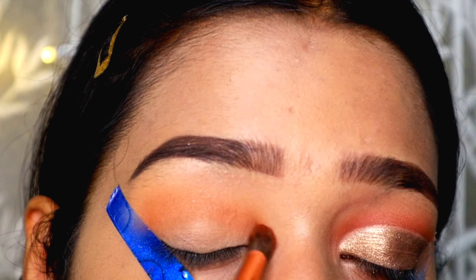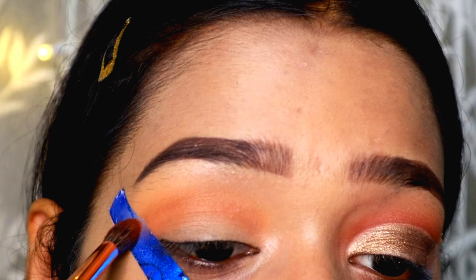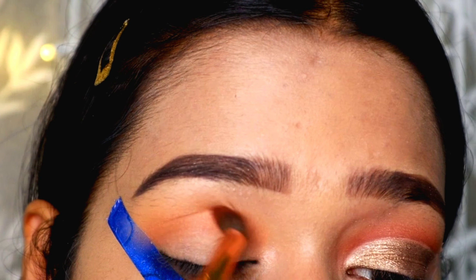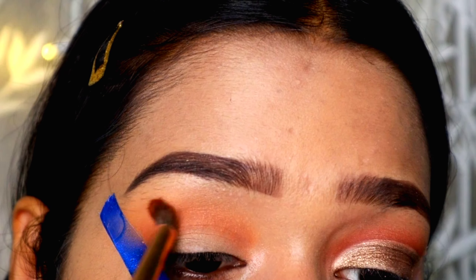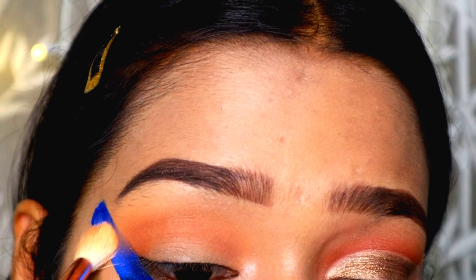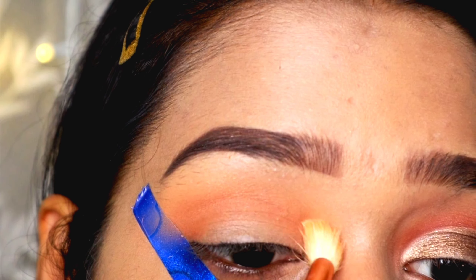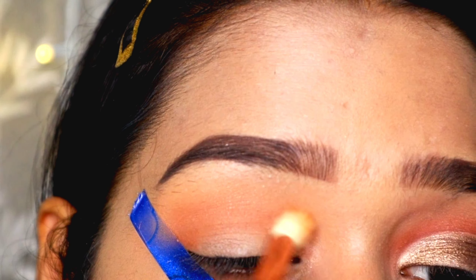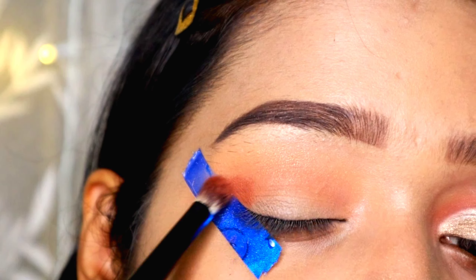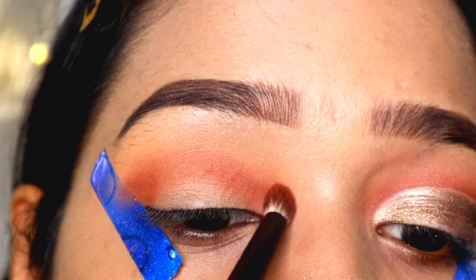I'm taking my favorite neutrals palette — this is the Makeup Revolution Reloaded palette in the shade Velvet Rose. I'm going to take my brush and set my concealer with the help of a very light shade. Then I'm going to take my transition shade, which is a very light brown color. I'm also taking a scotch tape just to make sure that my eyeshadows don't move around and I have sharp edges.